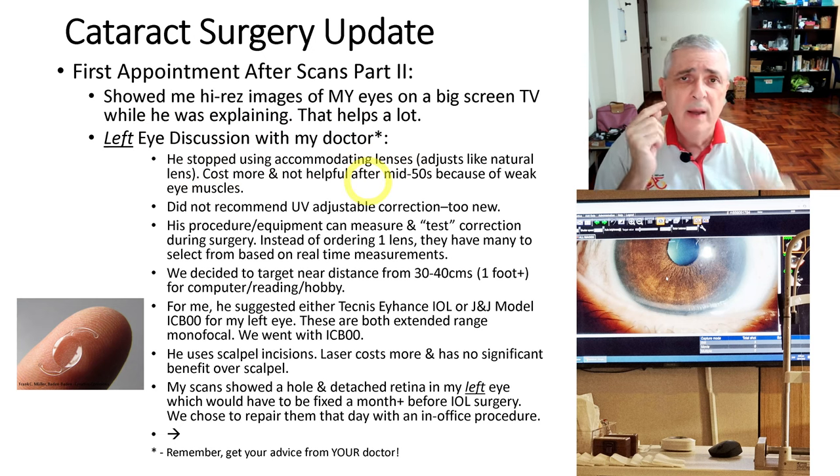I had a follow-up appointment the next month where he confirmed the laser treatment was successful, and then we scheduled the left eye cataract surgery for a month later — which is now done. Summary: the left eye surgery was done about four weeks ago and was successful. I had the same J&J ICB00 for my left eye. I have good vision from about six inches to about 70 centimeters, and I can read a book or use the computer without any glasses. I have a future appointment to finalize the plans for my right eye, and I will make a detailed before, during, and after video on that.